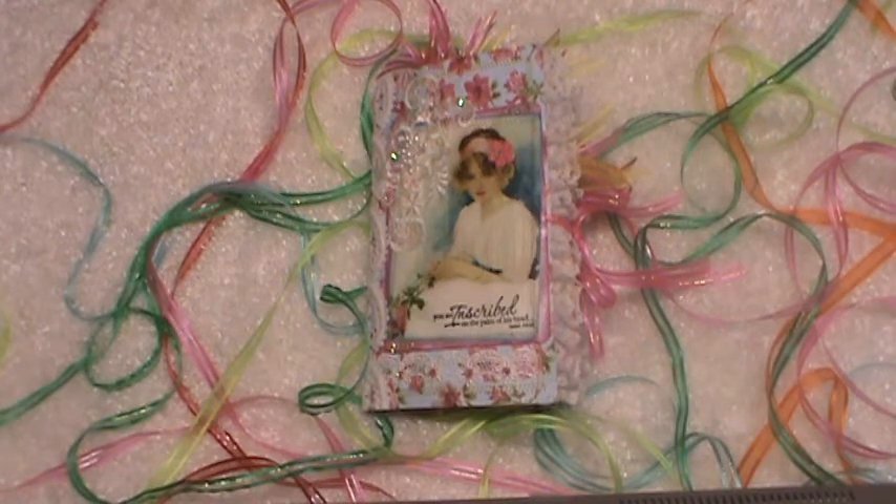So I recently opened an Etsy store, which I lovingly call Paper Guacamole. Being that I'm from South Texas, I love guacamole. Everyone makes it differently — they mix in different things. There's no recipe or technique that's the same, which is not unlike paper crafts.